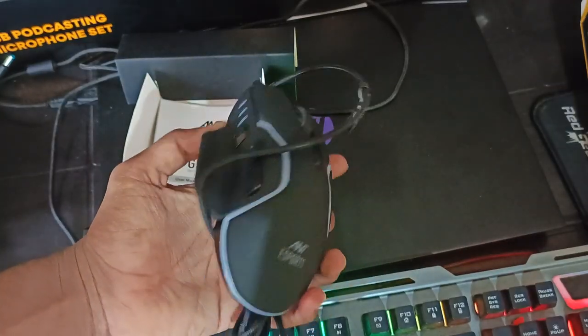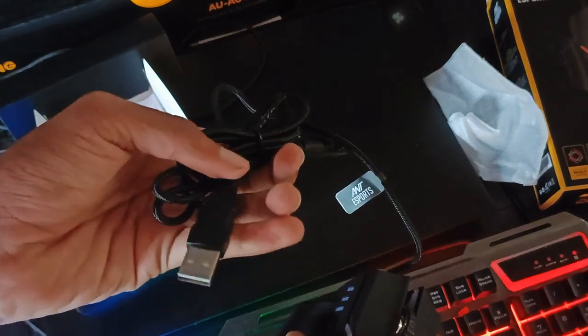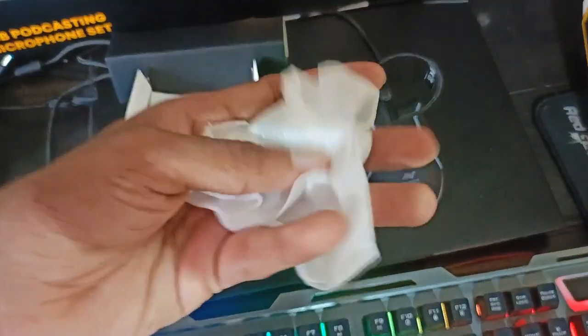It's got a good finishing. It's a USB cable. We are doing the gaming mouse unboxing. We are going to set it in our lap, in the studio. This is our RGB gaming mouse!